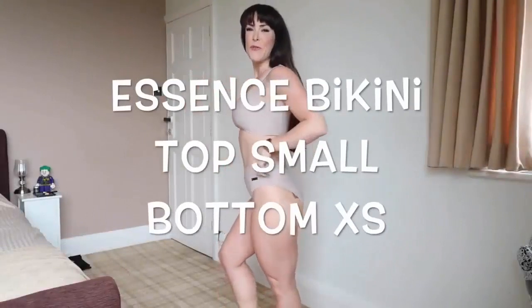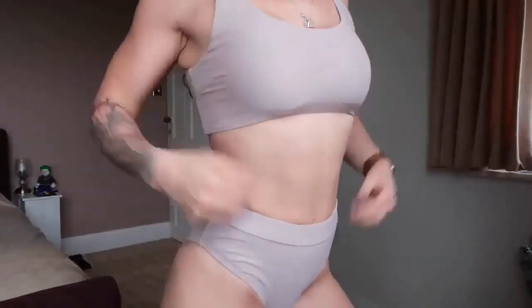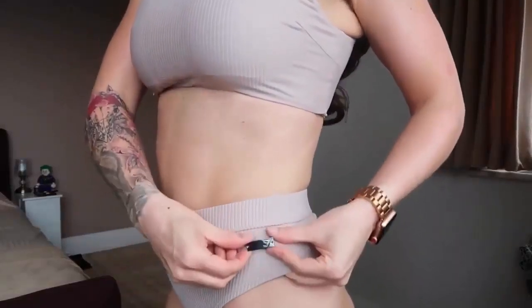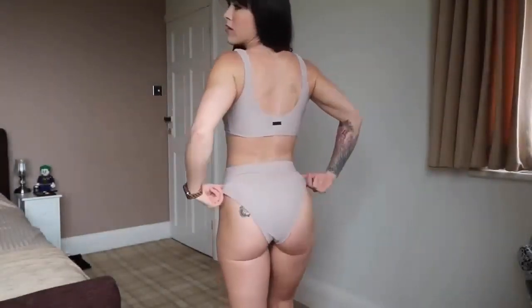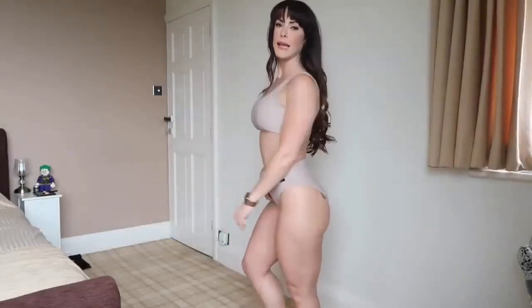Bikini number two is the Essence bikini in taupe. This is more of a lifestyle range of bikini. It has a ribbed material, a high waist, and a special little detail — a small metal Gymshark symbol on the side. We have a low scoop back and the high waist bikini bottom. I'm wearing a size small in the top and a size extra small in the bottom, and this fits me like a glove.